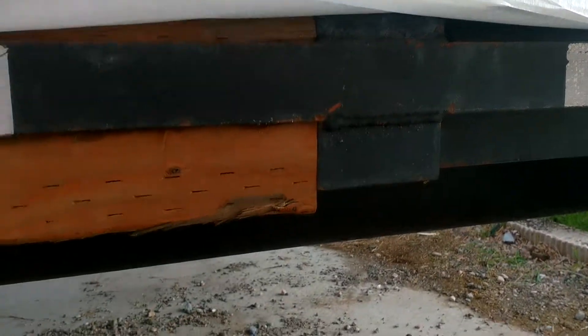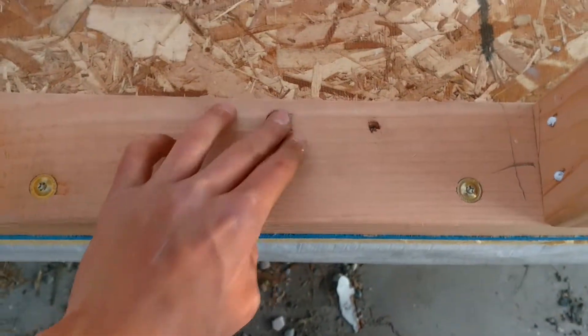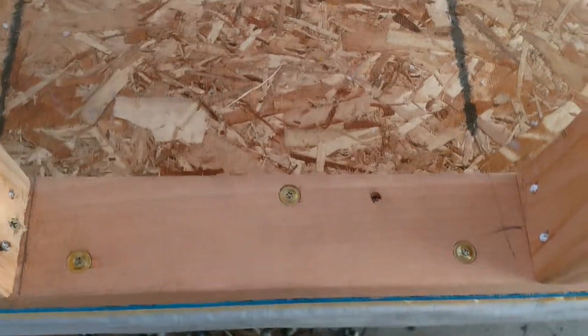We wedged this pressure-treated wood into these little slats, and then those big old lags go down through everything. The pressure-treated is on this edge, and then here it's going right into the deck of the trailer.